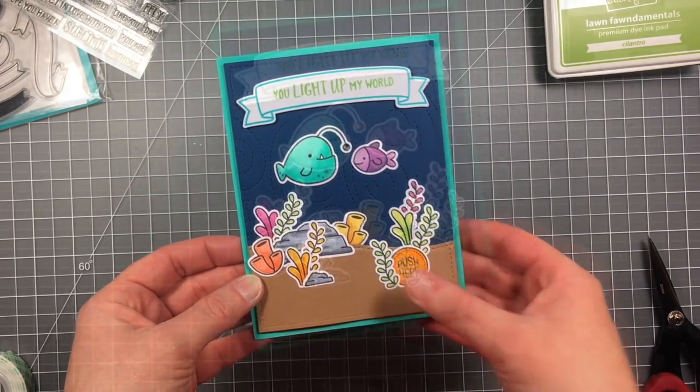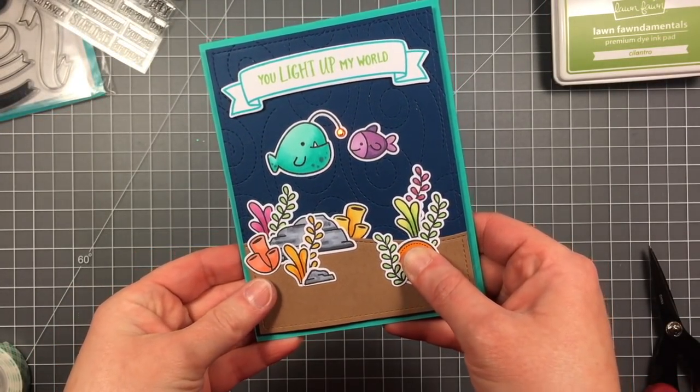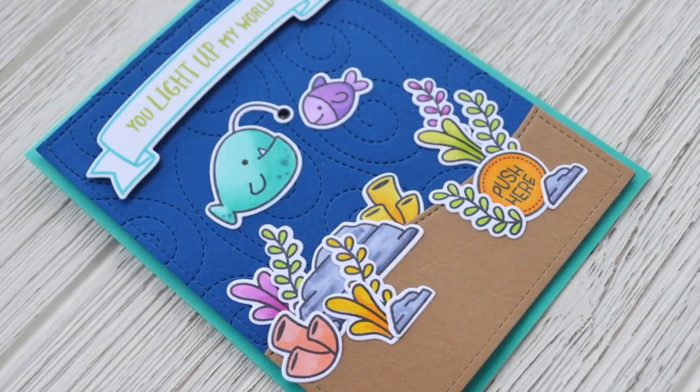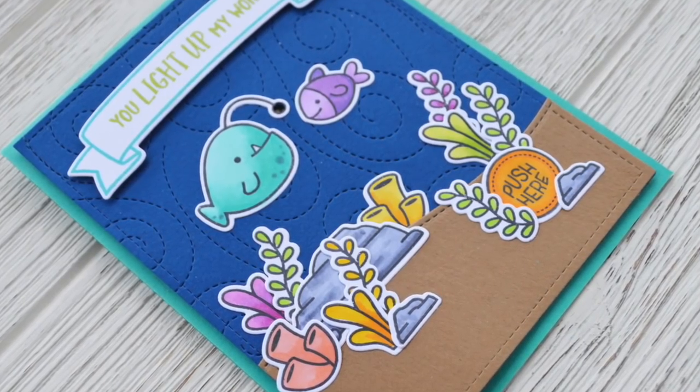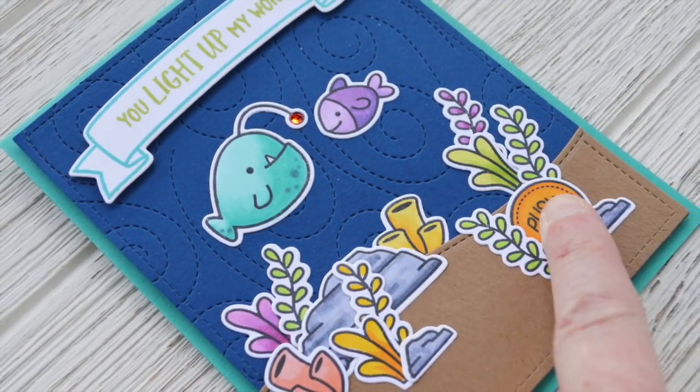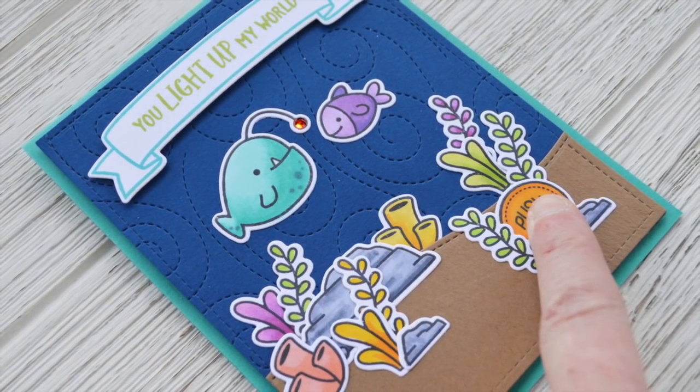So there is my finished card and there's the little light-up light — it's super cute. Here is another look at the card and all that bright pretty coral. Thanks for watching, have an amazing day. Bye!